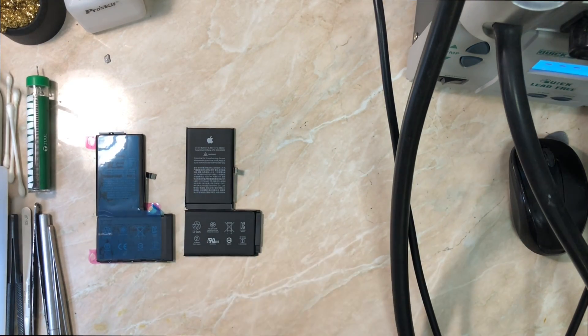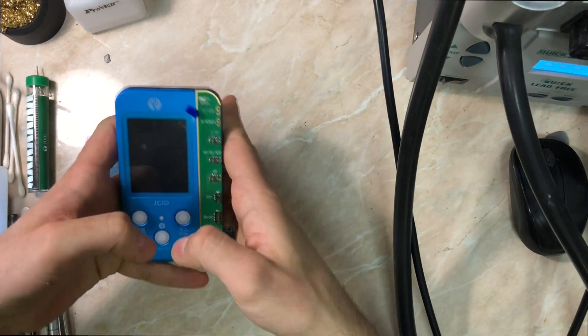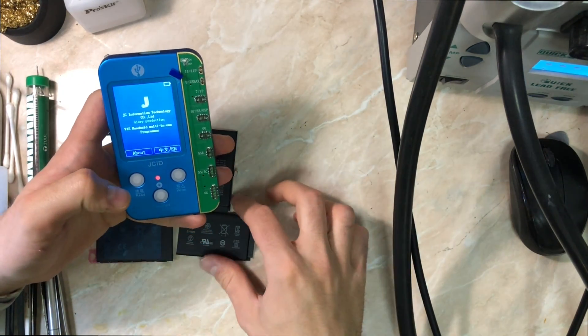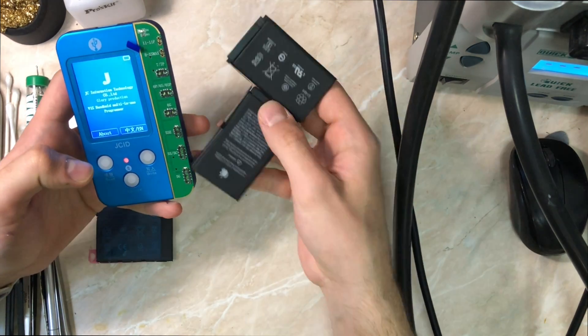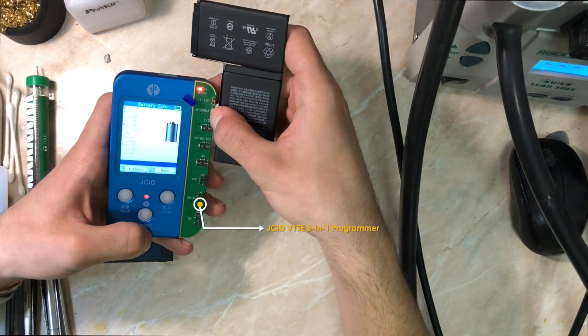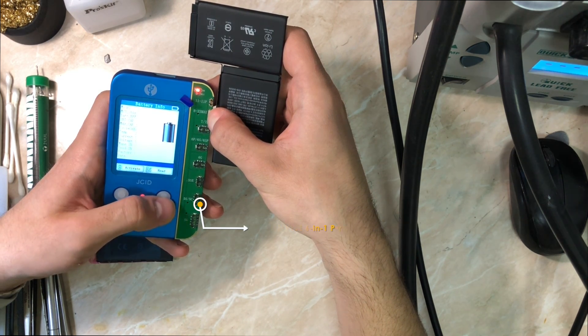Here's what we will need: a special soldering iron for iPhone battery work — you can't use just any soldering iron because it won't bond to the nickel part of the battery. There are two parts to the battery: nickel and aluminum. So this is a very low-temperature soldering iron, and of course a programmer — the GCID v1s 6-in-1 that I'm using.